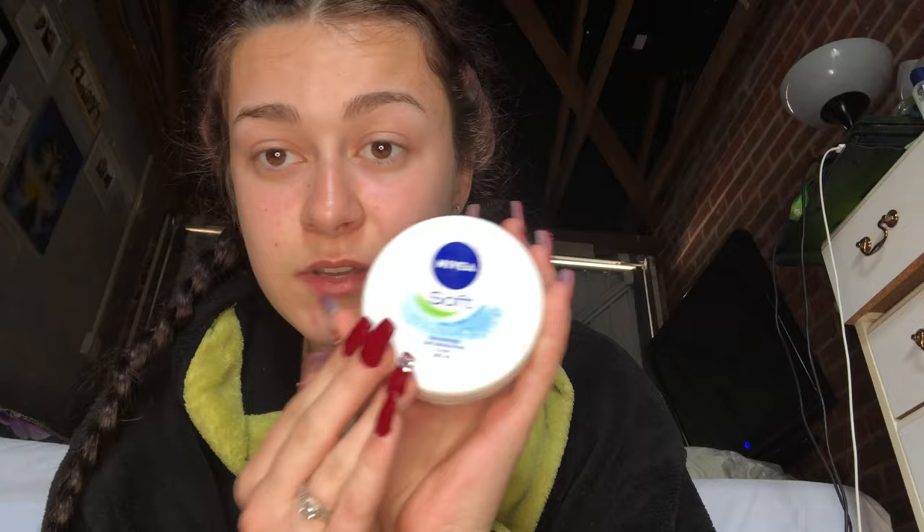Before I do anything I always moisturize, obviously after I've washed my face — I wash my face twice a day. I use the Nivea Soft face, body and hands moisturizer; it's really good, absolutely love it, would recommend. I learned that if you moisturize your face but not your neck, you'll have a smooth shiny face with no wrinkles and a really wrinkly turkey neck, so I would suggest moisturizing your neck.